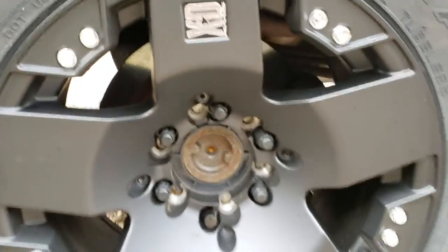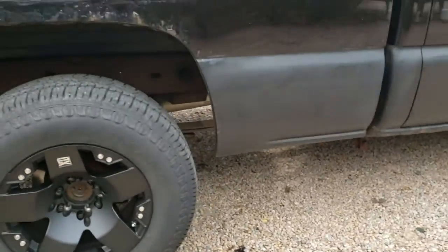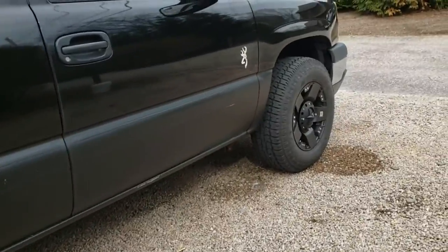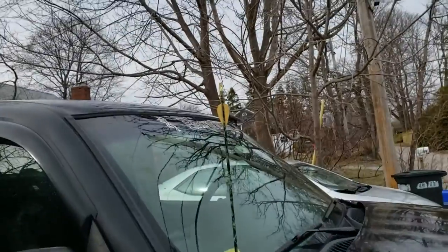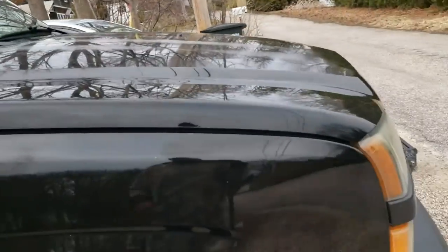Yeah, I'm gonna be getting some new tires for them in the summertime — save some money up. Then I'm gonna get a light bar for the top up there.